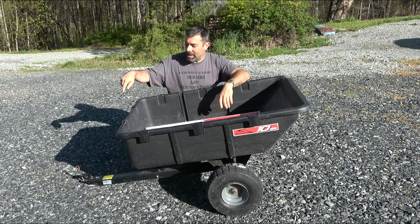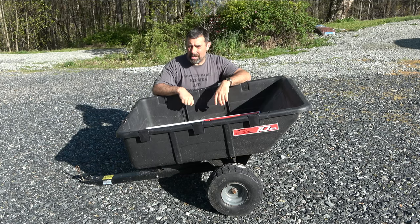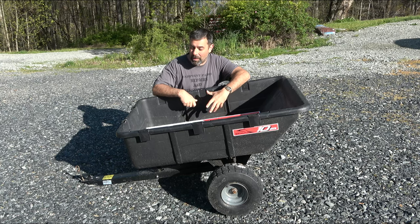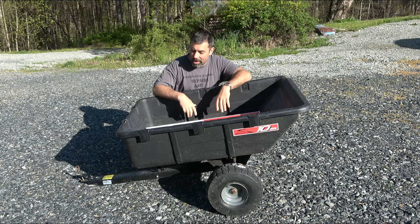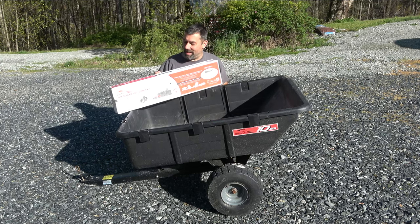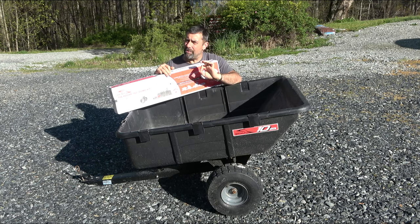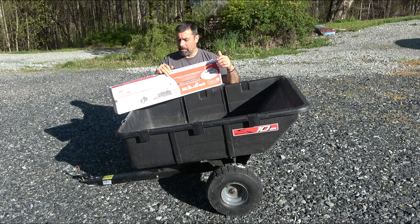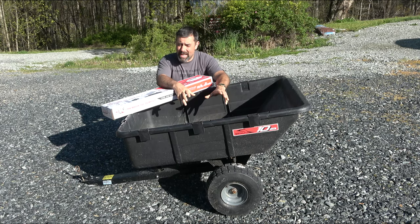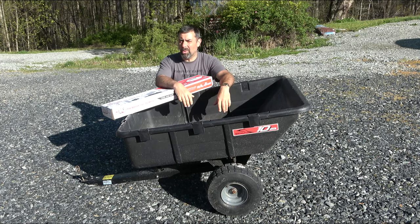A lot of times that just involves unhooking it from the garden tractor and dumping it over the rest of the way. But Brinley has come up with a fairly interesting way of making this happen without having to undo it from the garden tractor — that's the Roger 180 dump kit. They call it the Roger kit because the quote is 'over and out,' a little CB-related humor. You have to partially disassemble this, making very few modifications, and looking at the video last night, this looks like it's not going to be a difficult task.